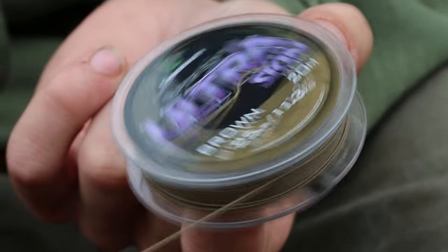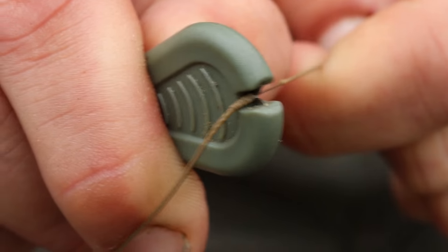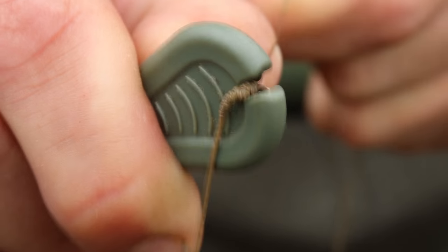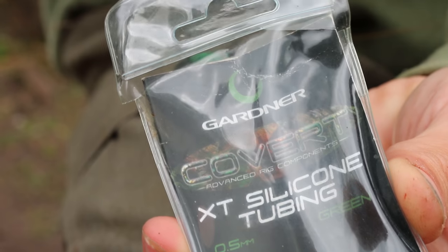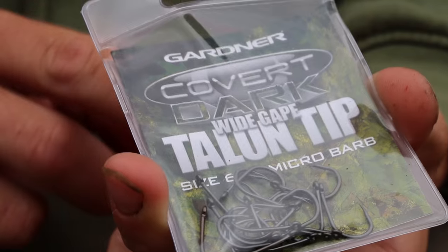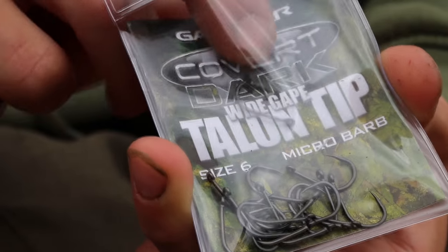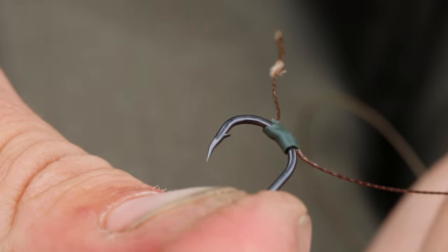Really simple to tie — all you need to do is start off with around about 10 or 12 inches of the 25 pound ultra skin. We're then going to use the peel and pull stripper tool to take about four inches of coating off of the braid. Once you've done that, take a small piece of the XT silicon tubing, around about three or four mil in length, and thread that onto the line. You then take your size six wide gate talon tip and pass that through the XT silicon tubing to mount it also onto the braid. The rig is then attached into place using a simple knotless knot.